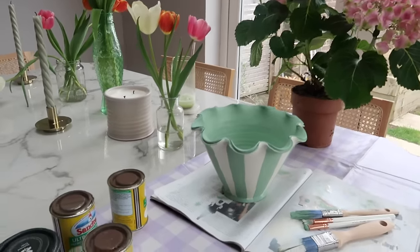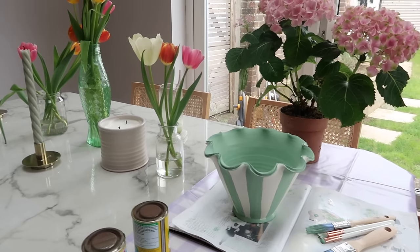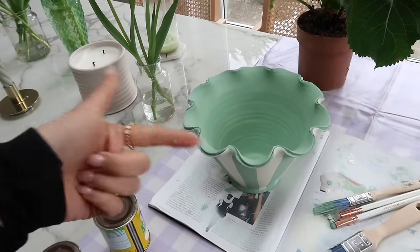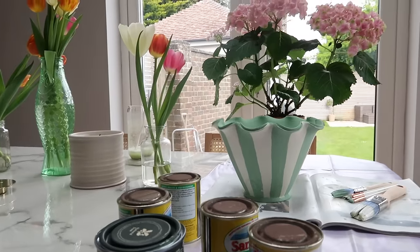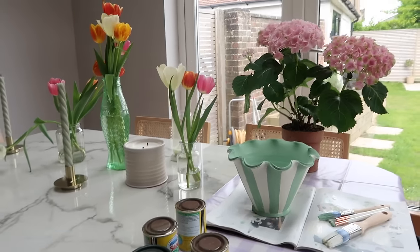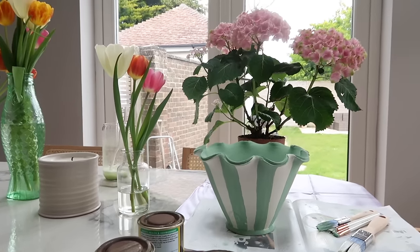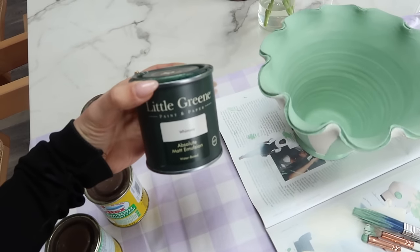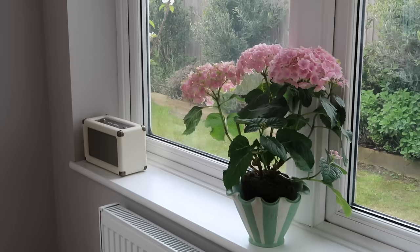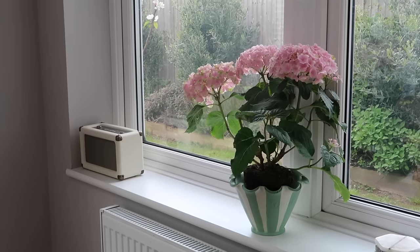The pot is done! I wasn't sure at first, but it's growing on me. There was a moment where I just started attacking it with my paintbrush, but we reined it back in. I love the green inside — I think it looks really sweet with the hydrangea going in it. Ryan thinks a gloss finish would look cute and I might agree, but I also love the matte. The paint colors: 'Whimsy' by Little Green and 'Cotton Belt' by Sandtex masonry paint. Very happy with it!